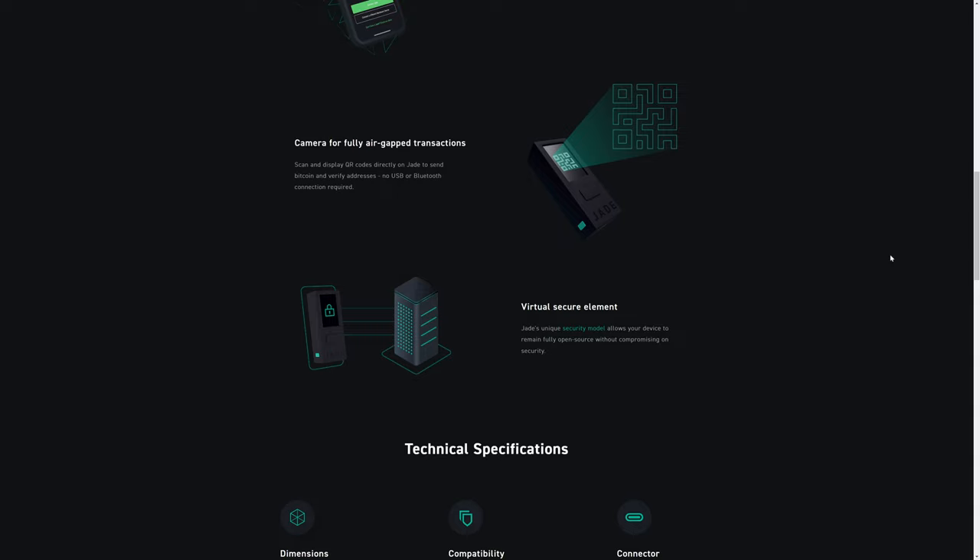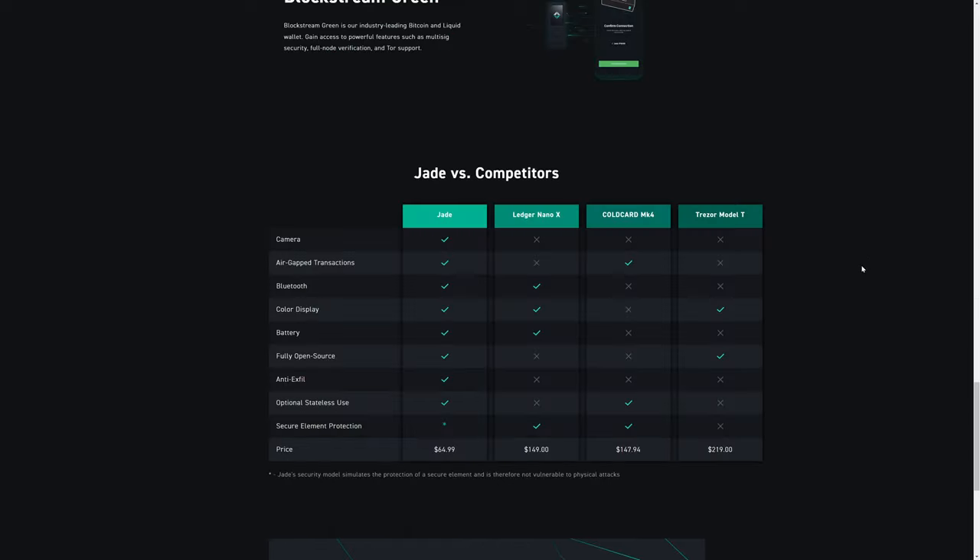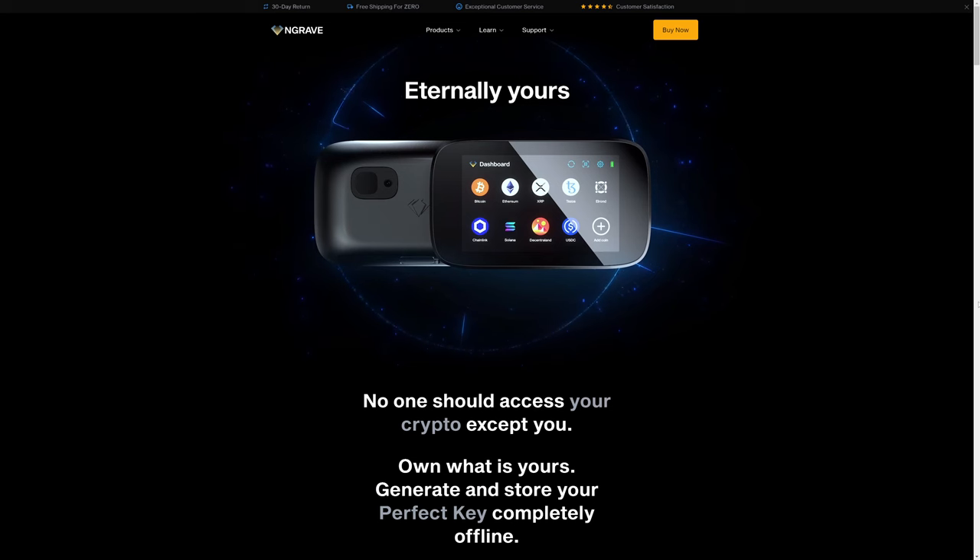Although the Blockstream Jade does offer Bluetooth if you choose to use it. The screen is a 1.14-inch IPS LCD, which is large enough to be usable, but still a little bit on the small side. You can see Blockstream Jade's comparison chart with popular wallets like the Ledger and the Trezor. The Blockstream Jade is $65, so the price is certainly an attractive detail if you are interested in simply storing Bitcoin and no altcoins.